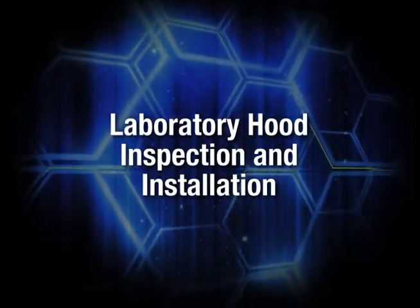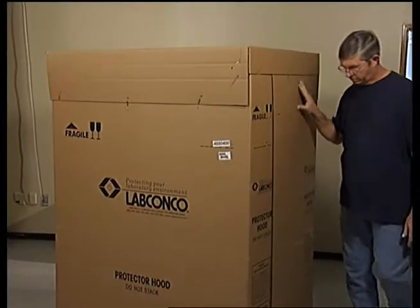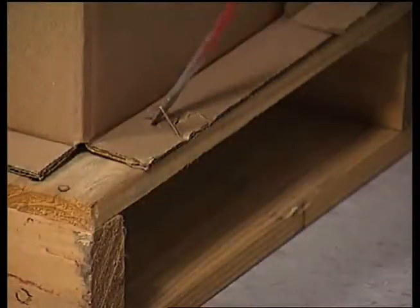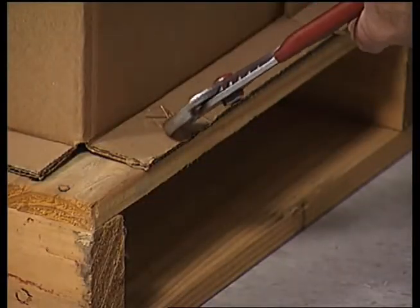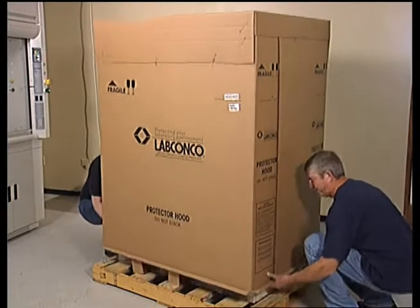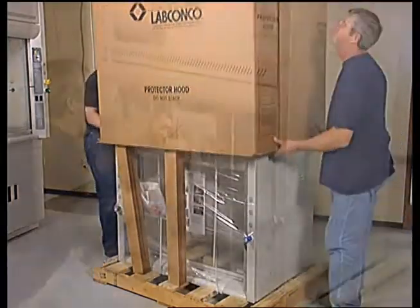As with the base cabinet, your Protector Premier hood and carton should be inspected and any damage reported directly to your carrier. Remove the staples securing the carton to the pallet. Remove the outer carton. Do not discard the packaging materials until all components are checked for damages.